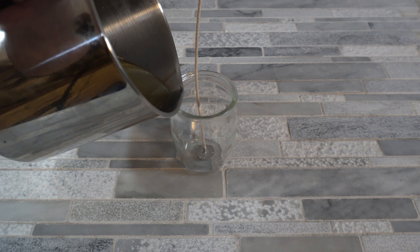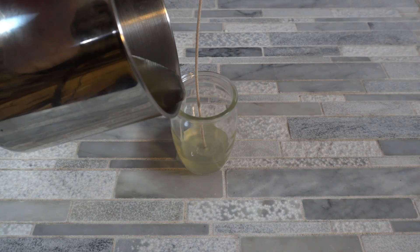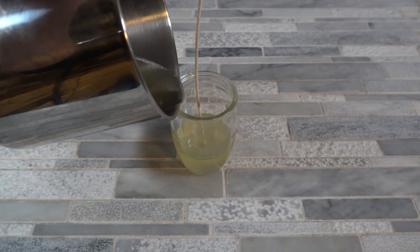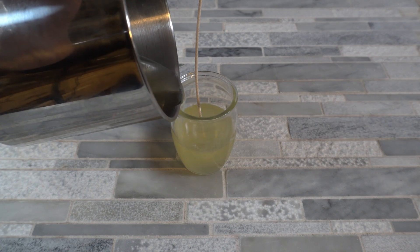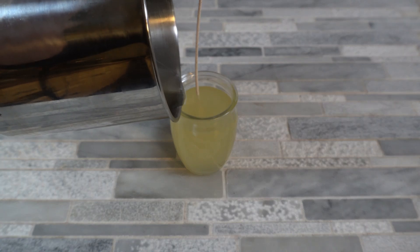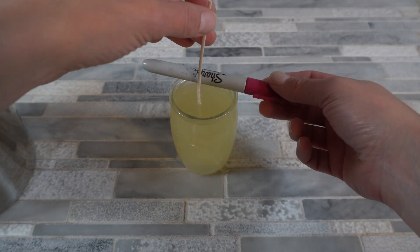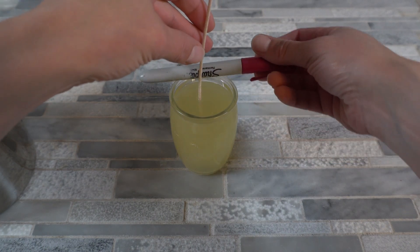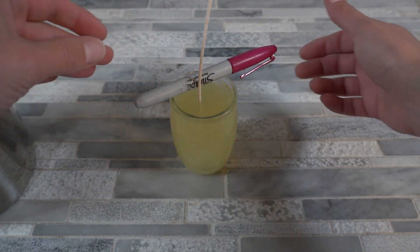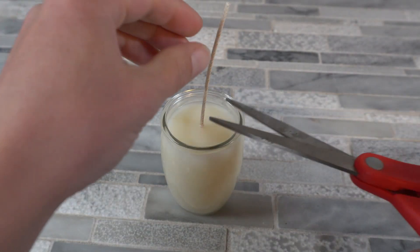Now we're going to go ahead and pour our candle. You always want to stay as close to the jar as you can and pour very slowly — you don't want to create a bunch of bubbles, you don't want to pour really fast, you just want to let the wax go in there very slowly. Then I just use a Sharpie to center the wick.